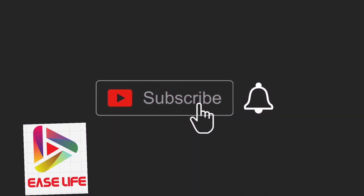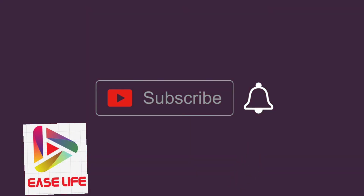Please like, share and subscribe to my channel. Click the bell button and comment.